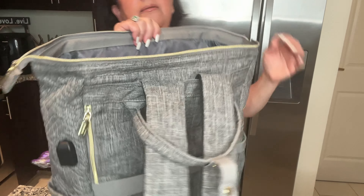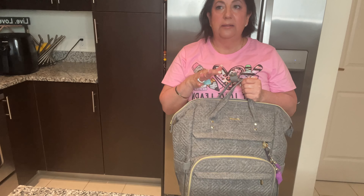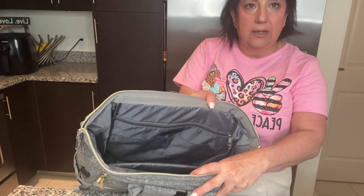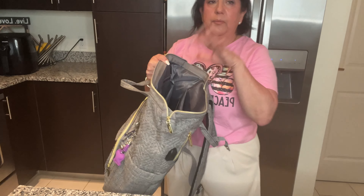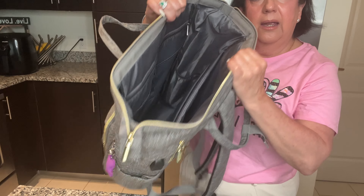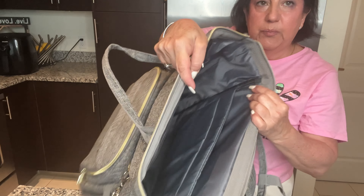I usually carry an extra pair of shoes and a change of clothes because you never know if your suitcase is going to make it. Even a jacket, a blanket, or a pillow for the airplane — it has so much space.